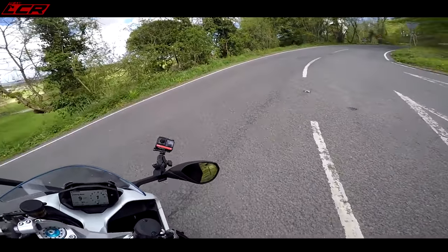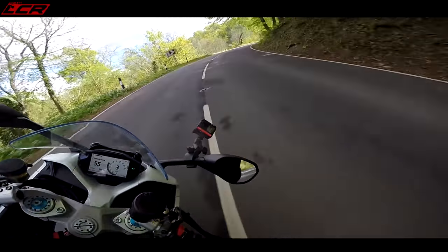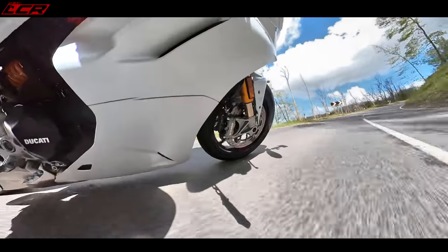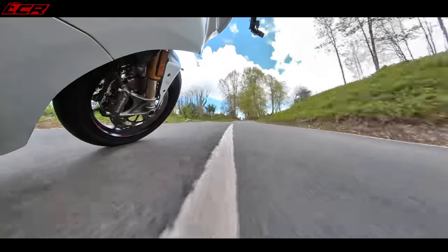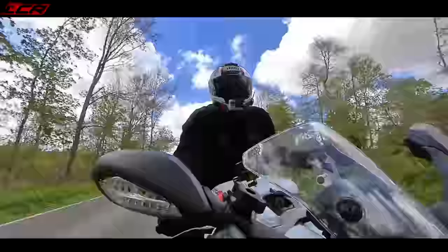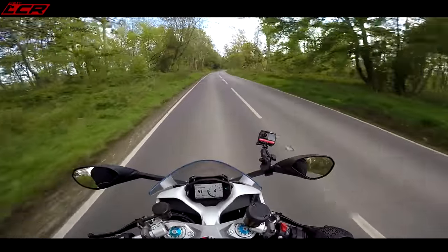Let's see how the Supersport handles this favourite little hill climb. It's just lovely to throw around — it's 110 horsepower and you've got to really use the revs to get the most out of it. I love middleweights for that very reason: you can rev them, you can work the engine without being at prison speeds. It really handles well — it lays down, it's really stable — and you've still got a nice, comfortable upright riding position. Unbelievable.